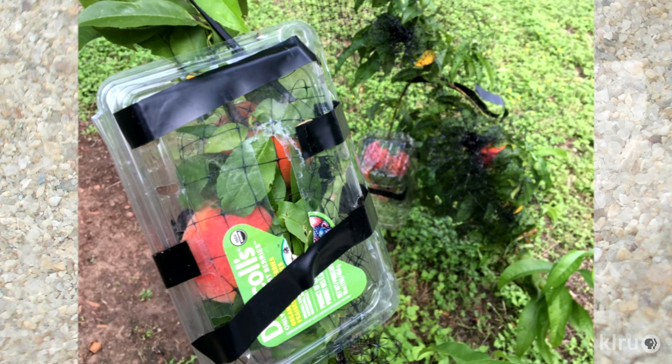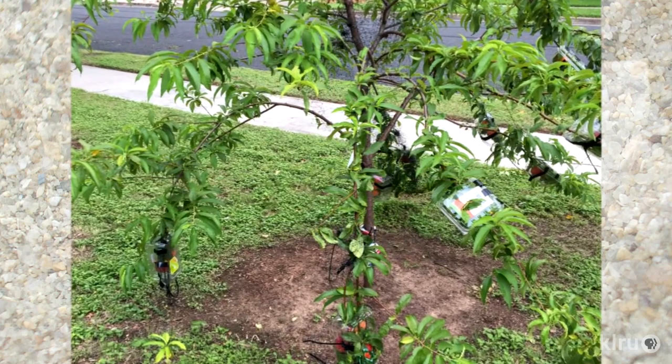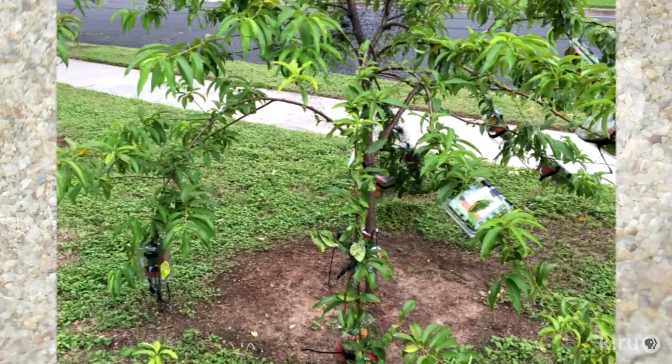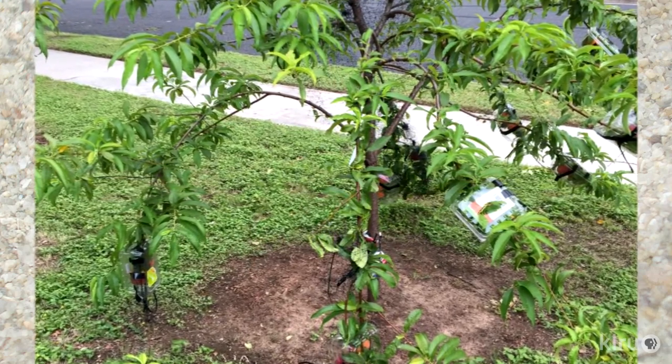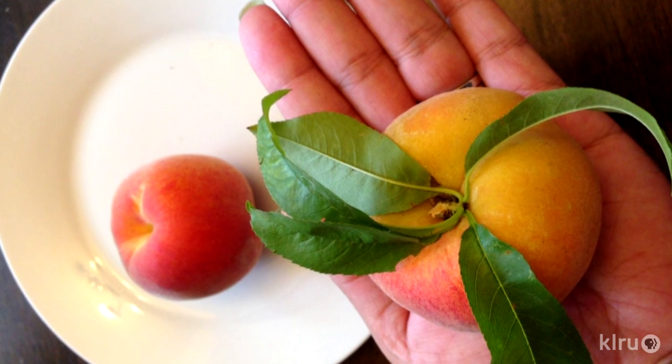Christina reports that these containers work great, but you might need larger containers like those for salads for larger branches. Electrical tape was used to secure the containers after she noticed that crafty squirrels had figured out how to open them. When I first saw Christina's photos, I was curious whether this system really worked since it seemed the container would hold too much moisture and probably cause the fruit to rot. But Christina says that's not the case and that she's been very successful. She does suggest checking the containers frequently for ants and other small insects in case they get trapped inside.